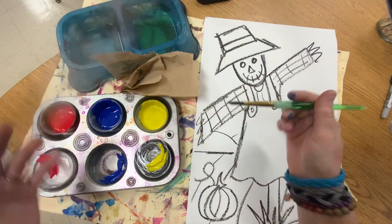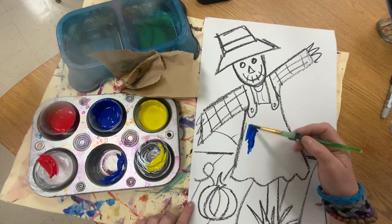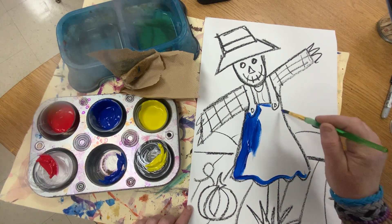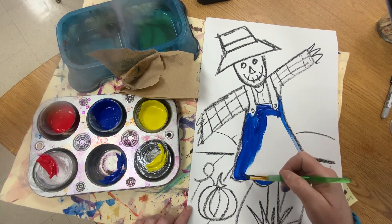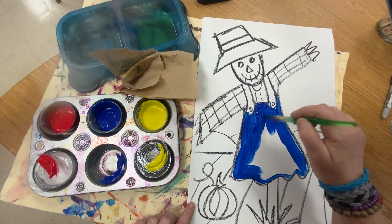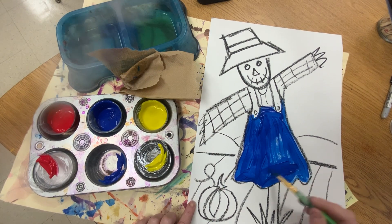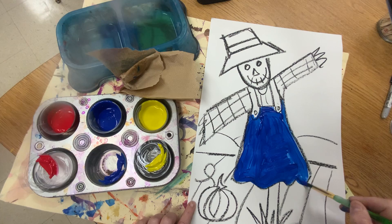So the first thing you want to start doing — remember we need to make some secondary colors. Perhaps you want to start by painting some things blue. Notice I am not smashing my brush — that would be bad. I just want to paint the little dress blue.